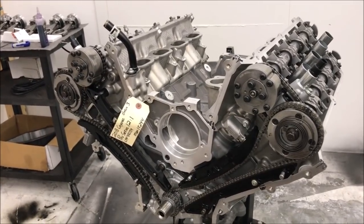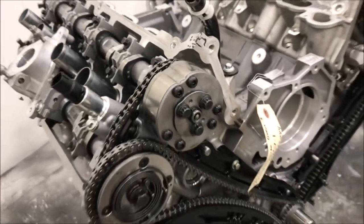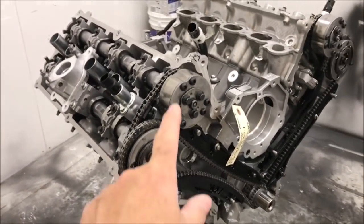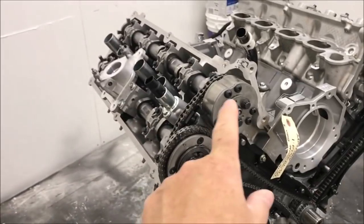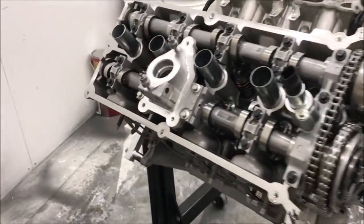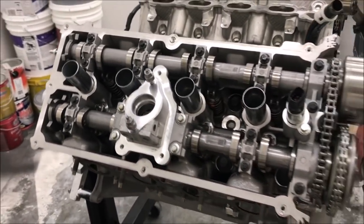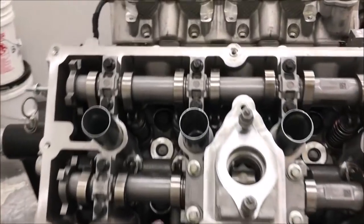We had the heads checked out — they've been all cleaned up. We suspected there was nothing wrong with them, and there wasn't. As you can see, all the timing chains have been put on. The phaser layout is a little different than a Gen2. And here you can see the housing for the direct injection pump — the high pressure fuel pump.